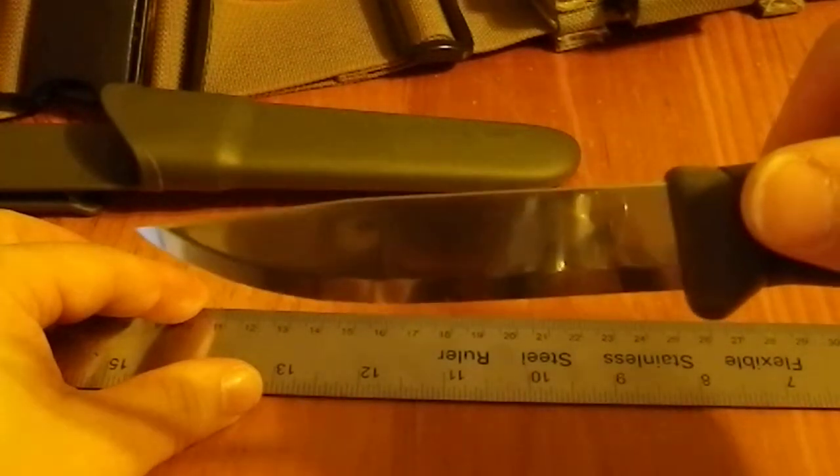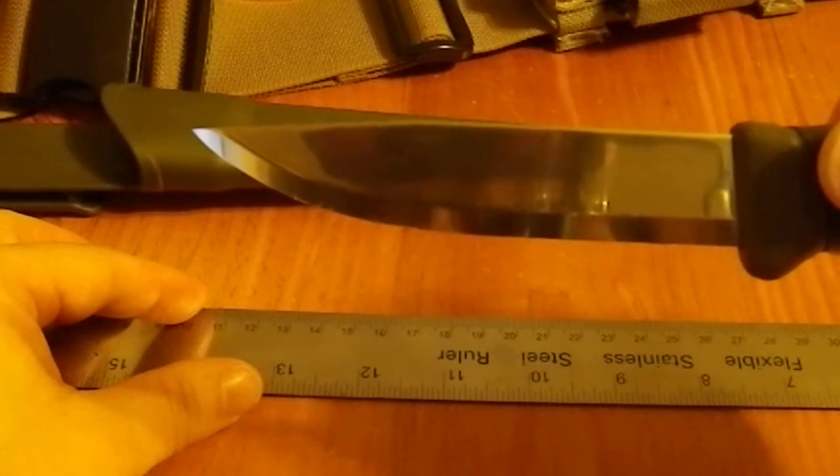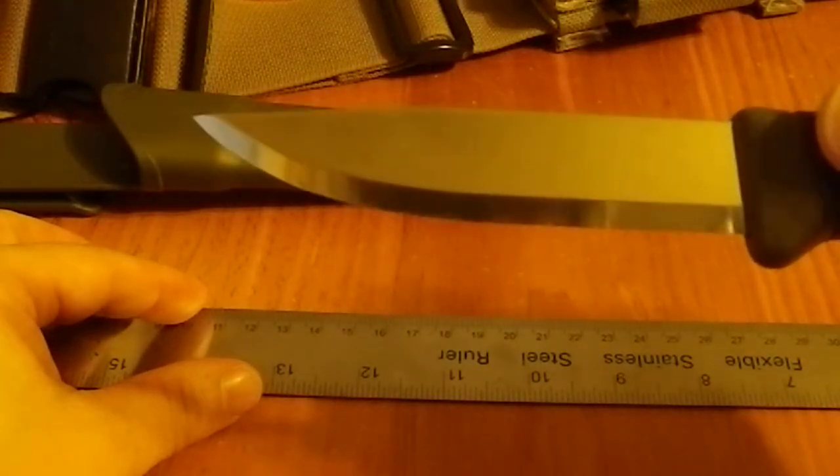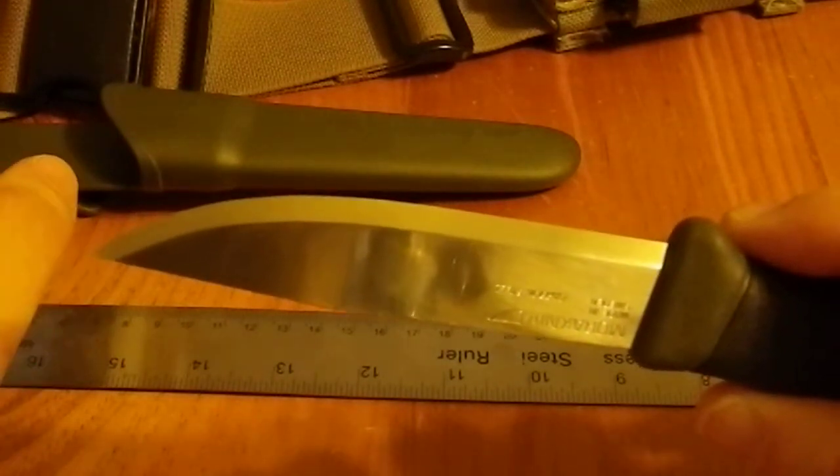So it's actually legal to carry this concealed in New Hampshire, because four inches is the maximum you're allowed. But I am really impressed with this knife. I picked one up because I've always wanted one — I've never owned a Mora — and I would definitely buy more than one. They also make them in stainless steel, which makes them perfect for bug out bags because you're not going to have to worry about them rusting. This being carbon steel, if I were going to put it into storage I'd want to coat it, because carbon steel is going to rust. But carbon steel also gives you really nice edge retention that you're not going to get out of stainless steel.